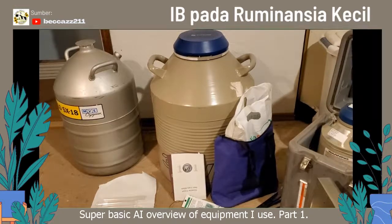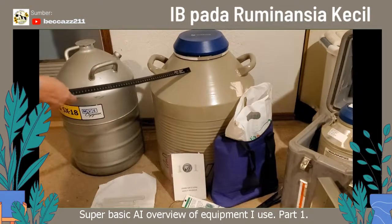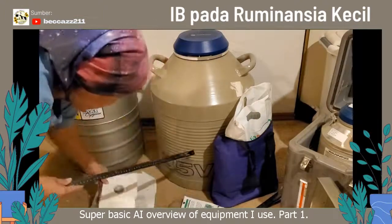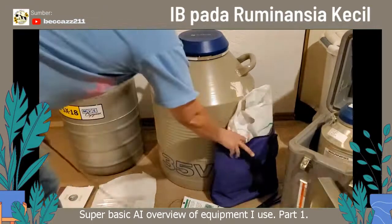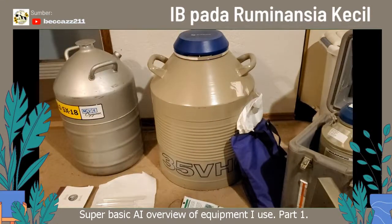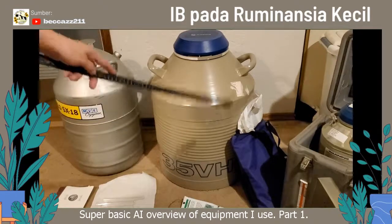The first thing you're going to need is a tank of some kind. This is a very big tank — this is a 35 VHC. Those numbers on the tank mean something. The 35 is the liters. VHC stands for Very High Capacity. So you're going to be able to store a lot of semen in here, but it's going to take a lot of nitrogen and it's not going to last very long.